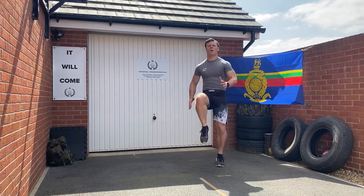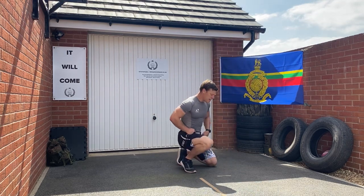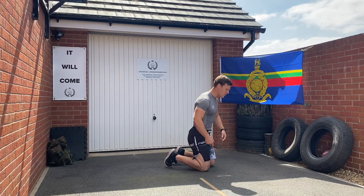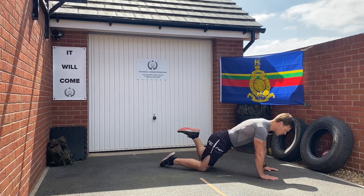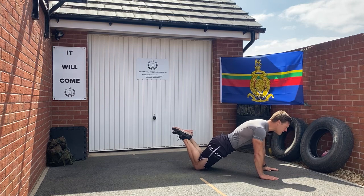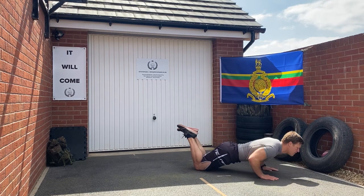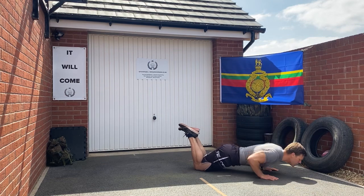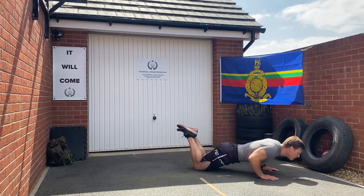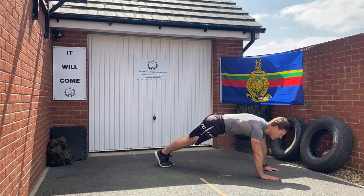Next exercise: press up. The easiest version would be on your knees, hands fixed below the shoulders, feet together, and a straight line from the knees to the shoulders. We lower down, elbows in, and straight back up — down and up.